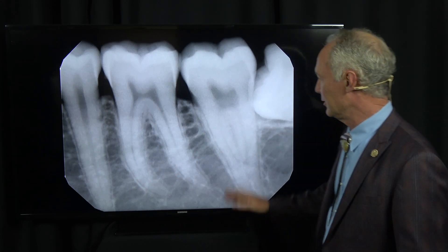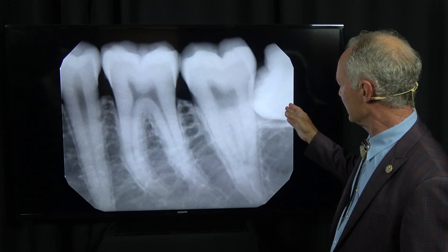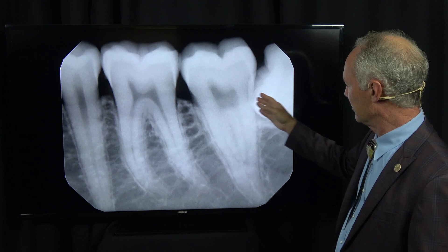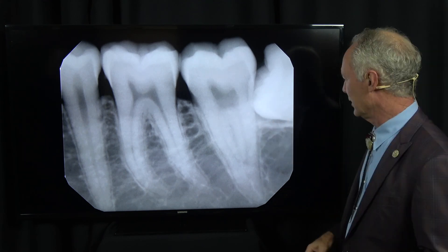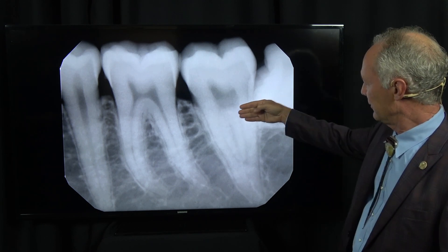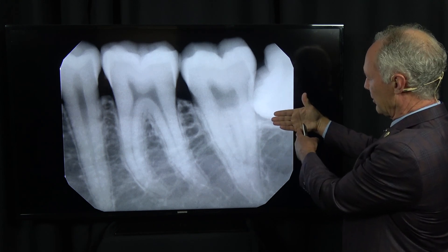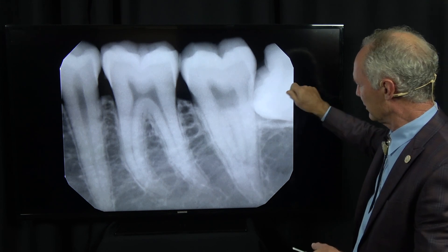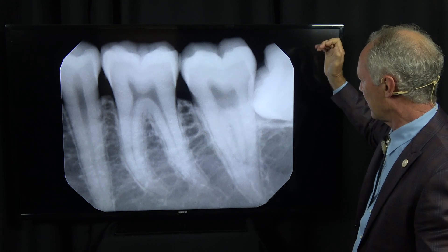Let's talk about surgical extraction of an impacted mandibular wisdom tooth. You can see this is not quite a horizontal impaction, but almost. In a perfect world, if it's a horizontal impaction, you cut the coronal part of the tooth off and then move it forward — move the roots forward and take them out in a second part.